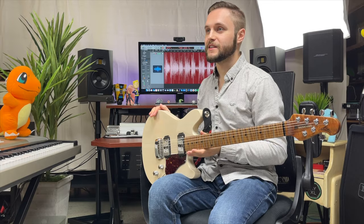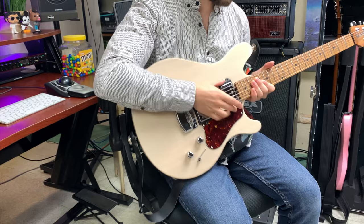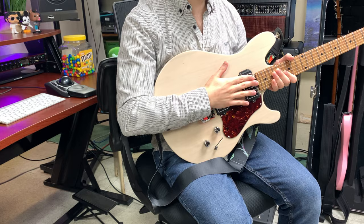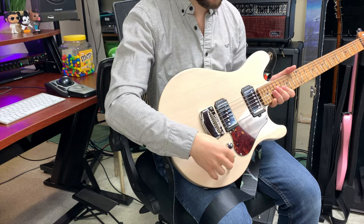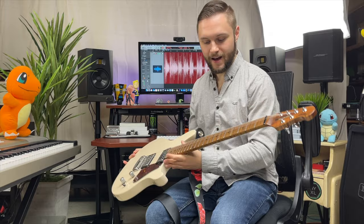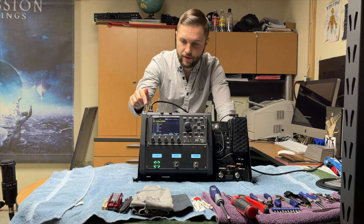That guitar is the Ernie Ball Music Man Valentine — the Maroon 5 guitarist James Valentine signature guitar — and this thing has been fantastic. I picked it up before our first gig in September because it has a Telecaster-style bridge pickup for an authentic single coil sound, and a Gibson ES-335 neck-style pickup that's super warm and cozy. It also has an onboard boost to push the single coil more like a humbucker, coil-split capability on the neck pickup, a beautiful roasted maple neck, and a body shape that's super comfortable on stage.